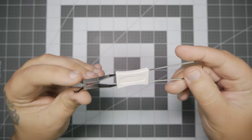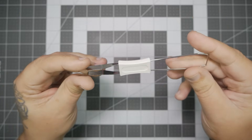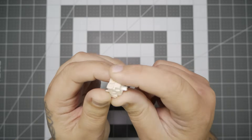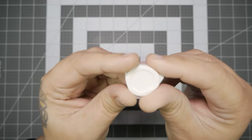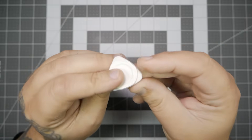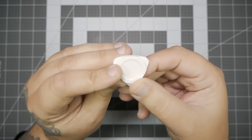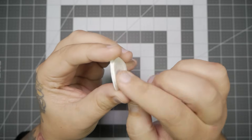Next up, you also have your keycap and switch puller. This is an integrated kind — one tool on each side. Next, you have five extra switches. These are RK Creams, which we'll talk about a bit later. Also in that bag, you have this really cool pry tool. This is something I wish more keyboards would come with. Having a pry tool is amazing, especially for modding. This comes in so clutch.